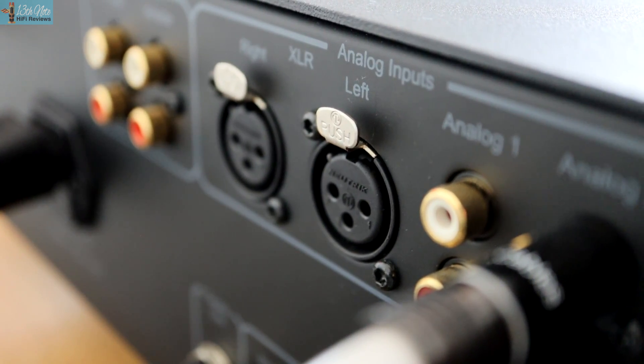I don't really think I could say sound quality was massively discernibly different between taking digital out from the Eversolo into the Cutest and then going into my amp versus just going straight analog output from the Eversolo into the Hegel.